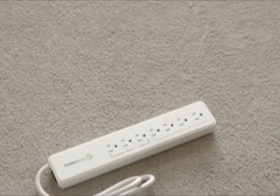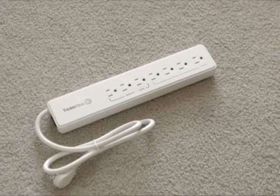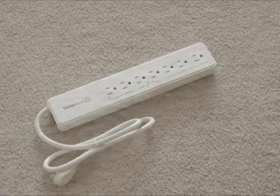The Advanced Power Strip is a 7-outlet electronic strip that provides high-quality, fireproof surge protection for your TV, PC, and accessory devices.